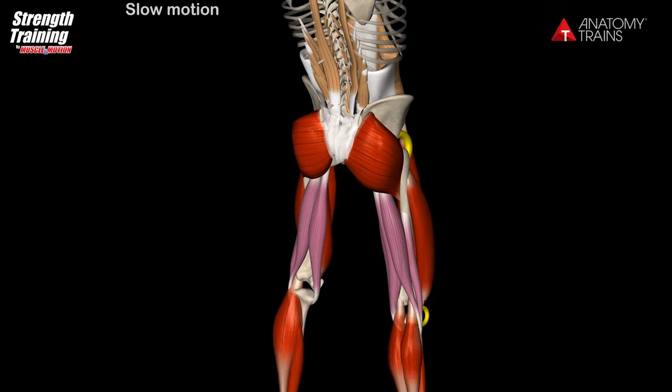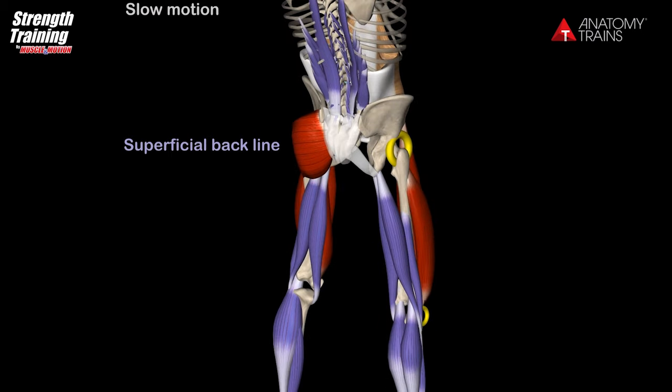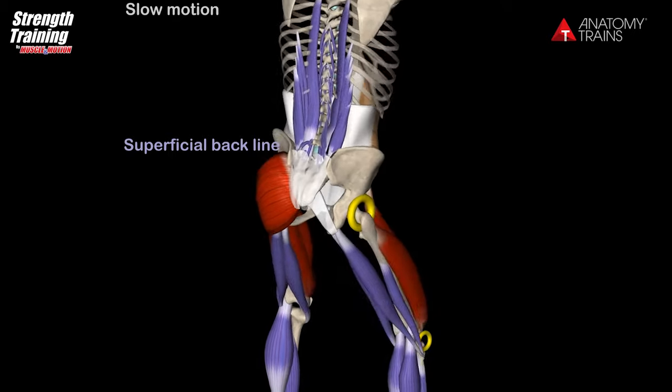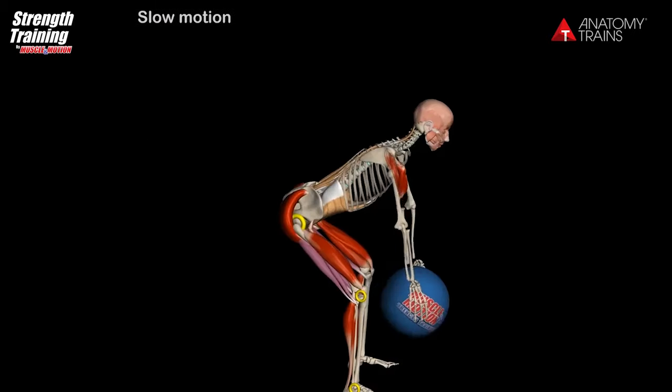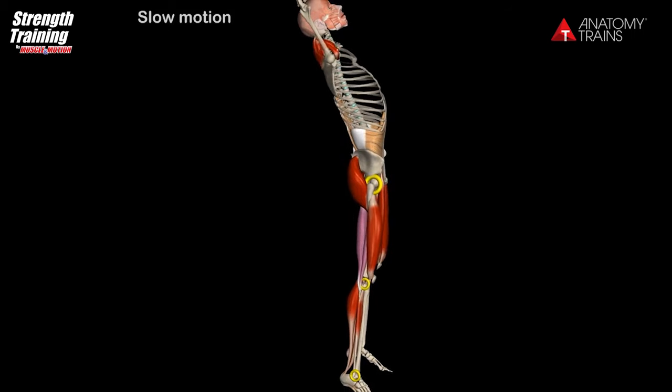Rear view of the superficial backline, or SBL, which begins at the head extensors and descends through the erector spinae to the hamstrings, the gastrocnemius, and the foot muscles. In this chain, the muscles are connected to one another and function as one unit.